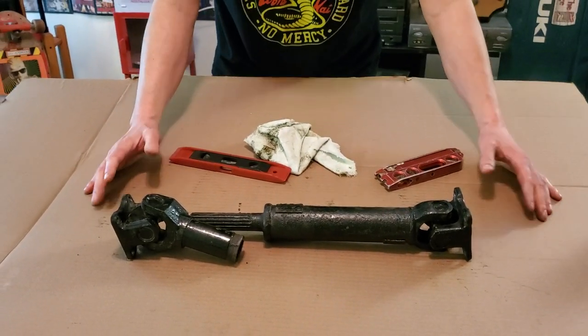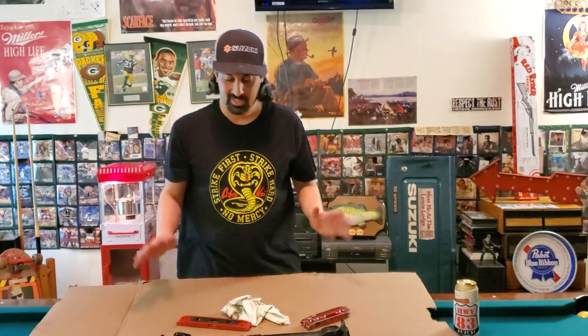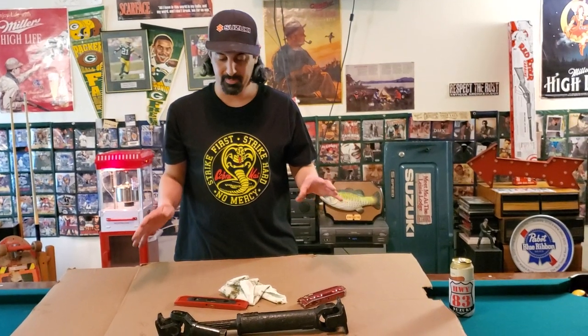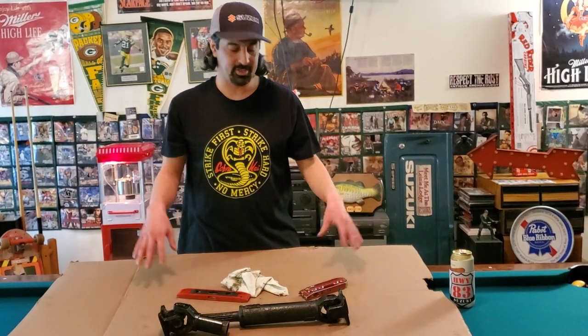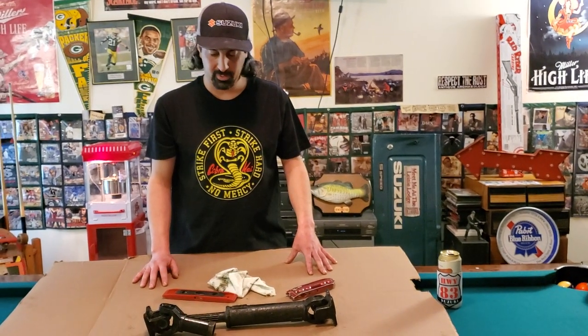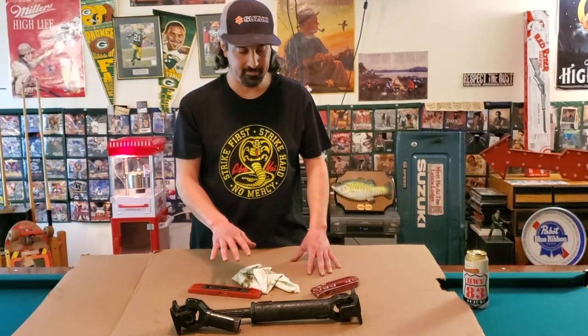Anytime you take apart your drive shaft, or you buy drive shafts from some random dude in the alleyway — you got drive shafts? Yeah, I got like 50 bucks, let me get those shafts — you've got to phase them right. So anytime you hear that word, it might intimidate a younger novice Suzuki guy or anyone with a drive shaft like this. It might throw you for a loop, like what the hell does that mean? But that's all they mean when they say 'in phase.'